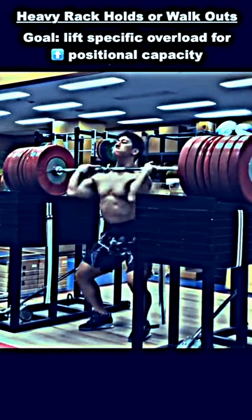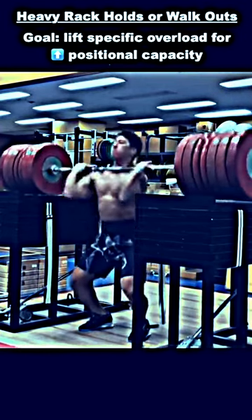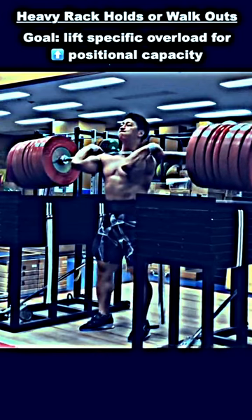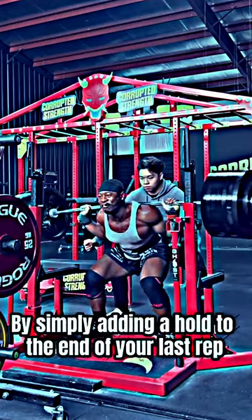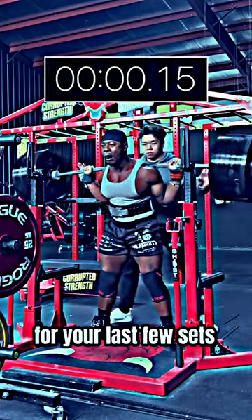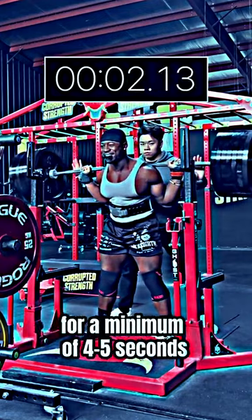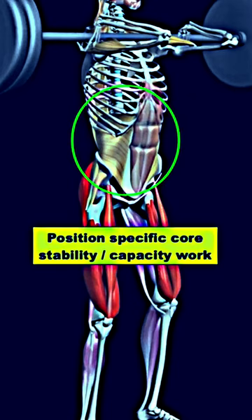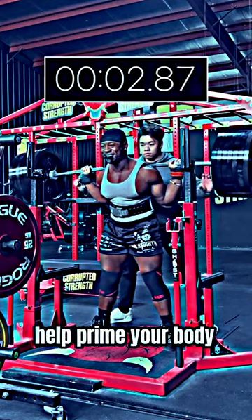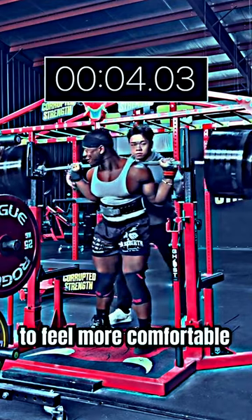Now some lifters will perform heavy rack holds or walkouts as a method to enhance position-specific capacity. But the reality is not everyone has time to add another exercise to their training regimen. By simply adding a hold to the end of your last rep for your last few sets for a minimum of 4-5 seconds, it can be an excellent way to improve your core stability specific to the squat and prime your body to feel more comfortable under heavy load.